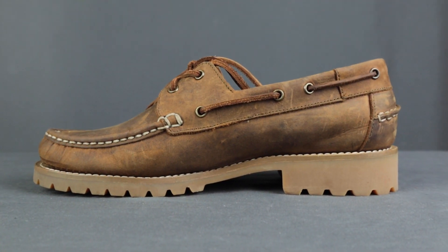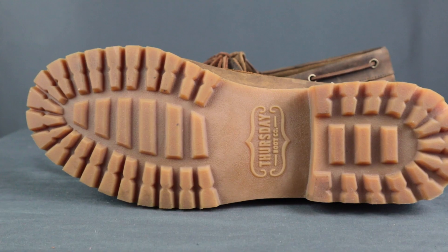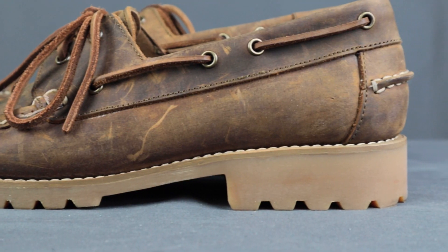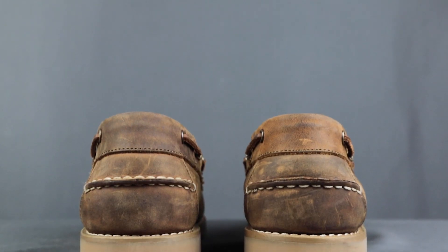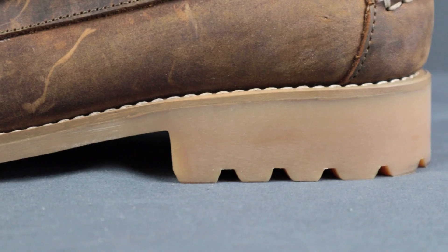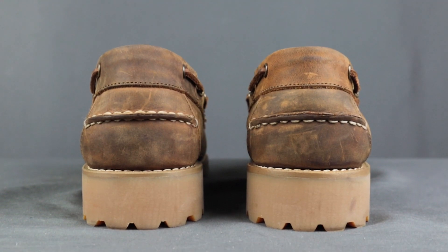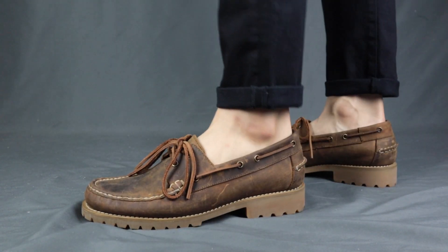Another main difference between the Lincoln loafer and the Hand-Sewn loafer is the soles and heels. The Lincoln loafers has a leather outsole with rubber studs for better traction. The Hand-Sewn loafers has a chunkier rubber outsole, also great for traction, and a thicker sole and higher heel — which is a plus for anyone wanting a few more centimeters of height. The Lincoln loafer has about 2.6 centimeters (1.2 inches) of heel height, whereas the Hand-Sewn loafer has about 3.5 centimeters (1.4 inches).